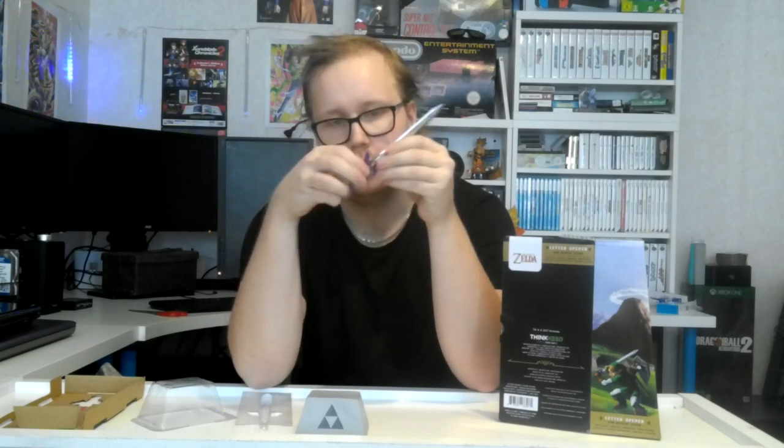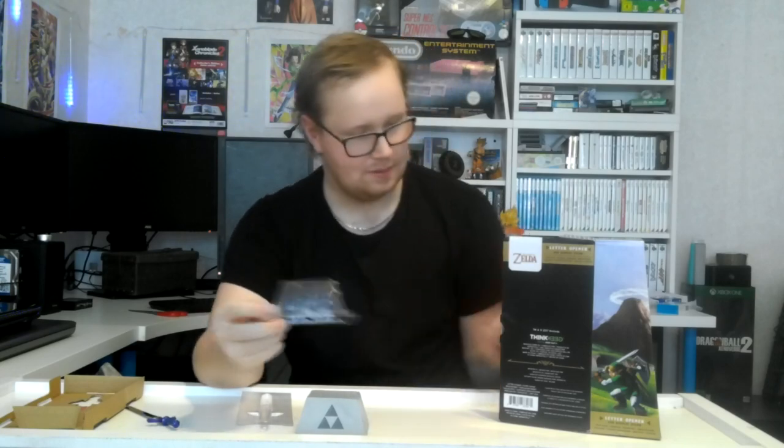I never had a letter opener before. I didn't know that it was fully metallic, but this is entirely made of metal. Maybe this part is plastic — the handle part. Everything is metal. I can stab — I can actually stab through it. I kind of ruined this box though, and it's fine I guess.